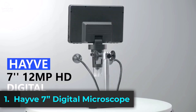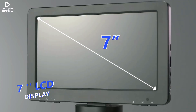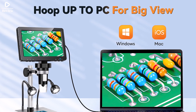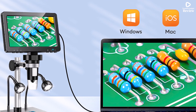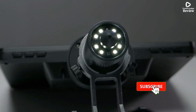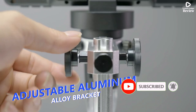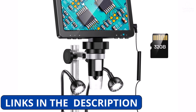The Have 7-inch digital microscope is a high-performance 1200x zoom electronic microscope, perfect for soldering, phone repair, and detailed inspections. With its 12MP HD camera and 7-inch display, it delivers crystal-clear images, making small details easy to see. The adjustable magnification from 500x to 1500x ensures precision for various applications, from circuit board repairs to jewelry examination.